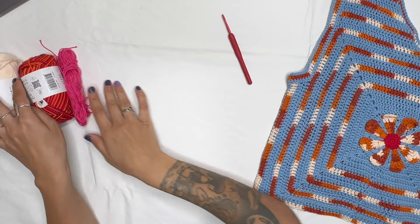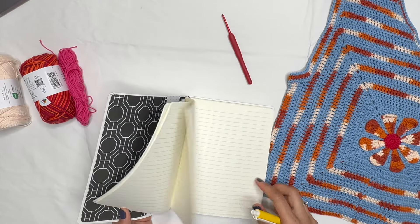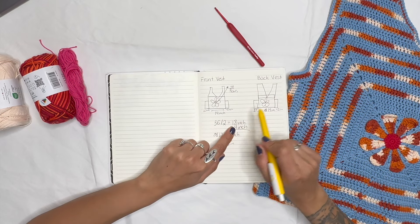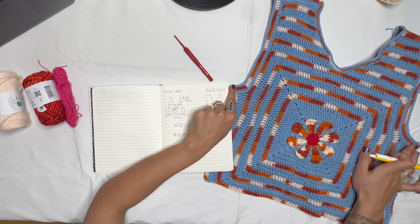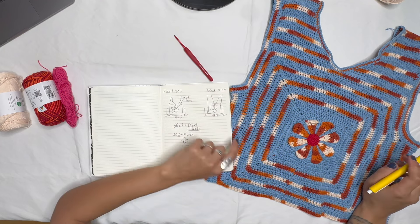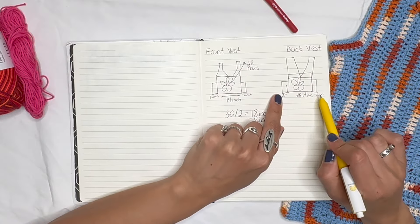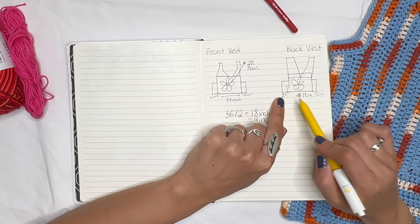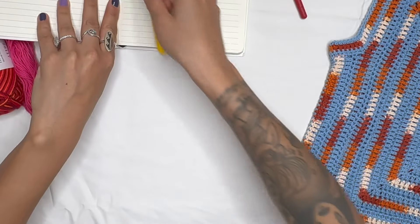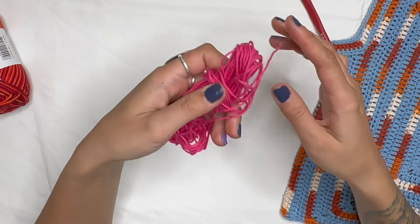The first thing we're going to do is measure our bust. My bust is 36 inches, divided by two is 18 inches, so my front needs to be 18 inches and my back needs to be 18 inches. What I did is make my square 14 inches and then add 2 inches on each side, making it 14 + 2 = 16 + 2 = 18 inches.